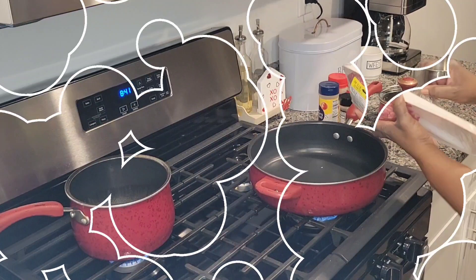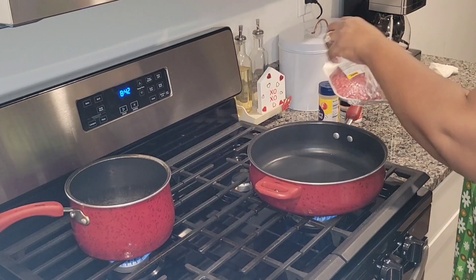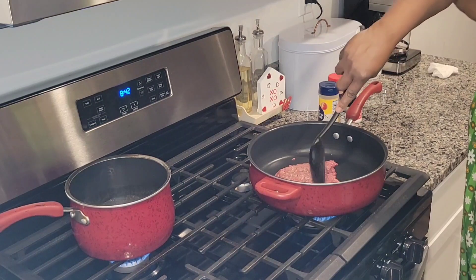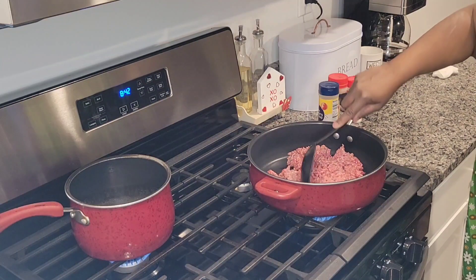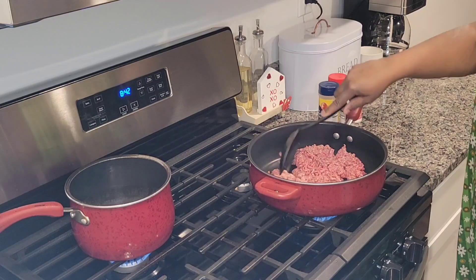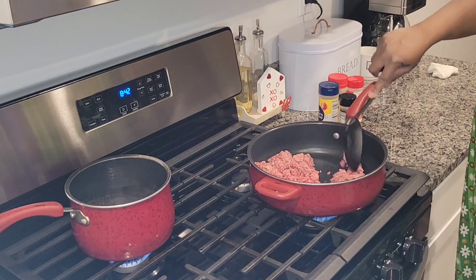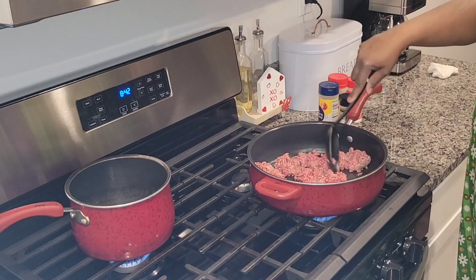Now I'm going to take the hamburger meat — this is what's left in the package from making burgers the other night. Sometimes you gotta cook smart and shop smart. Get the largest pack and you can make two meals out of one — that's how I do it for a party of three. I'm going to flatten and separate the meat so we can get it browned, then add the seasonings.